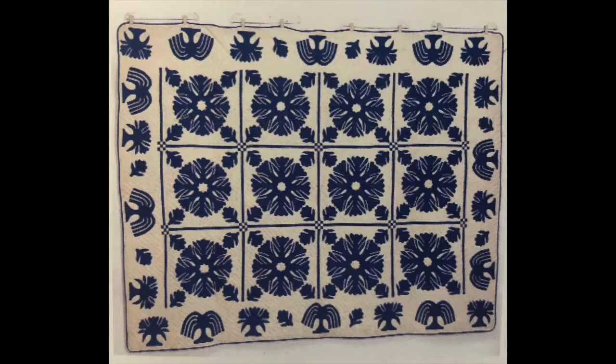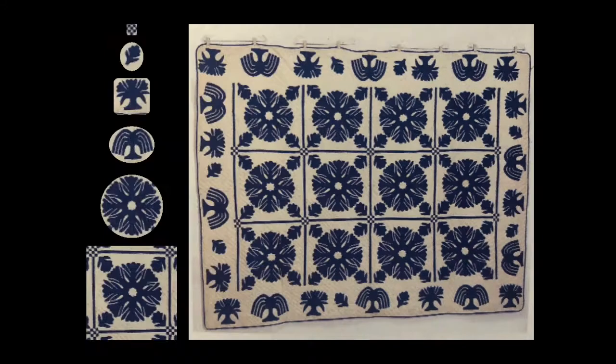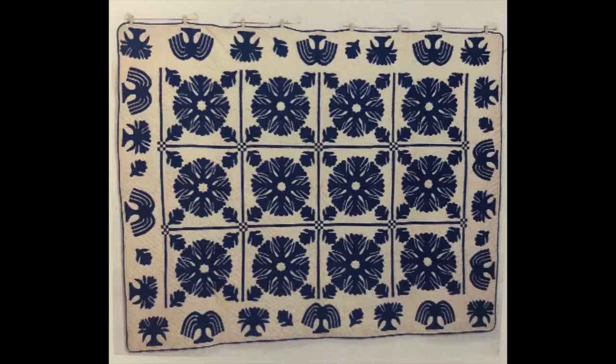How many different shapes do you see? You probably counted the blue shapes, but there are white shapes in this design too. The blue shapes are the figures. The white shapes are the ground. An artist pays attention to both the figures and the ground in creating a design.